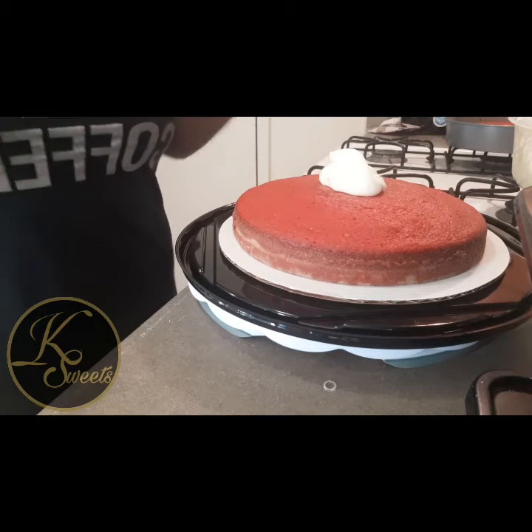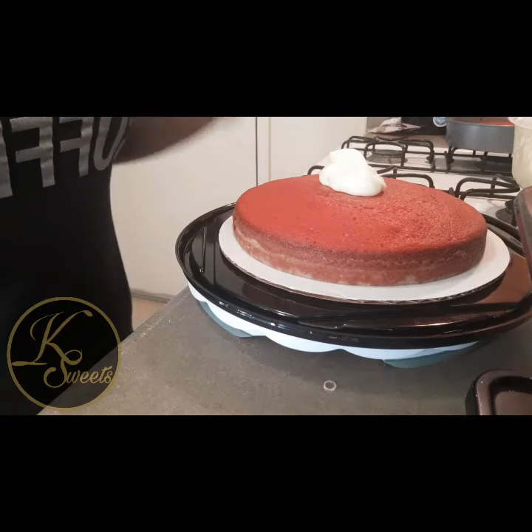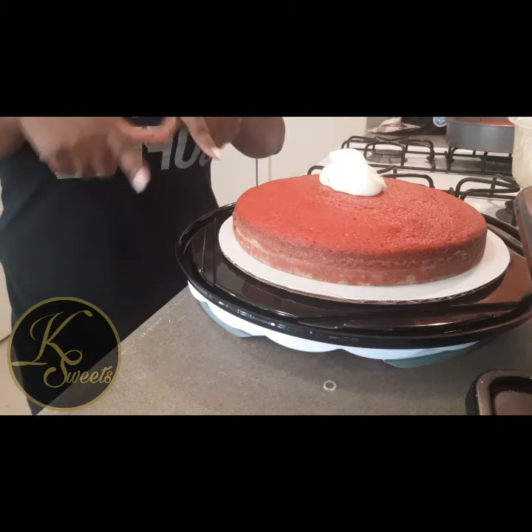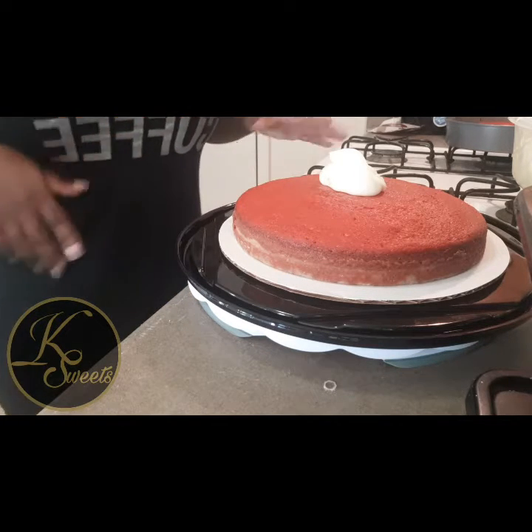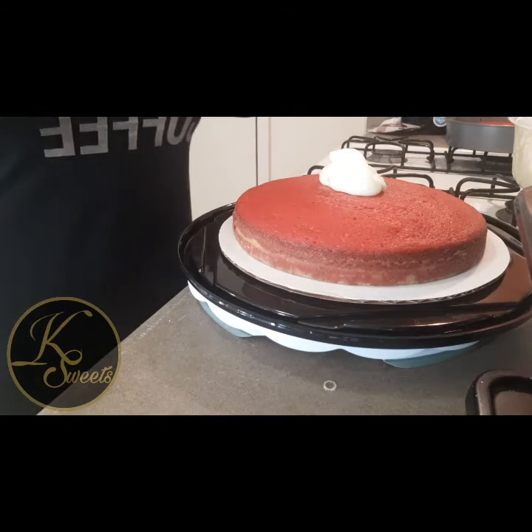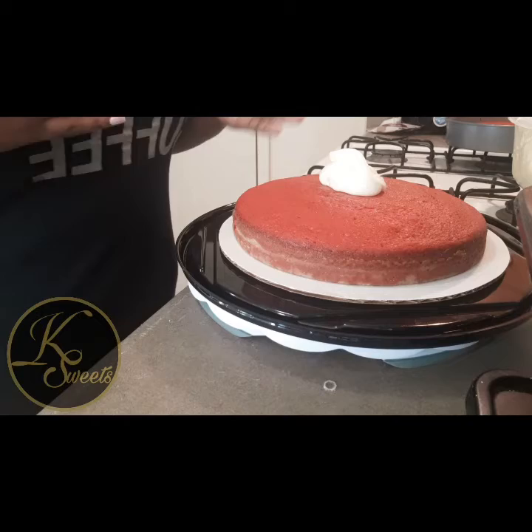Hey there, it's me and Kaz. I'm back out with another sweet video. As y'all can see, I actually started late recording — I thought about when I start putting the icing on.